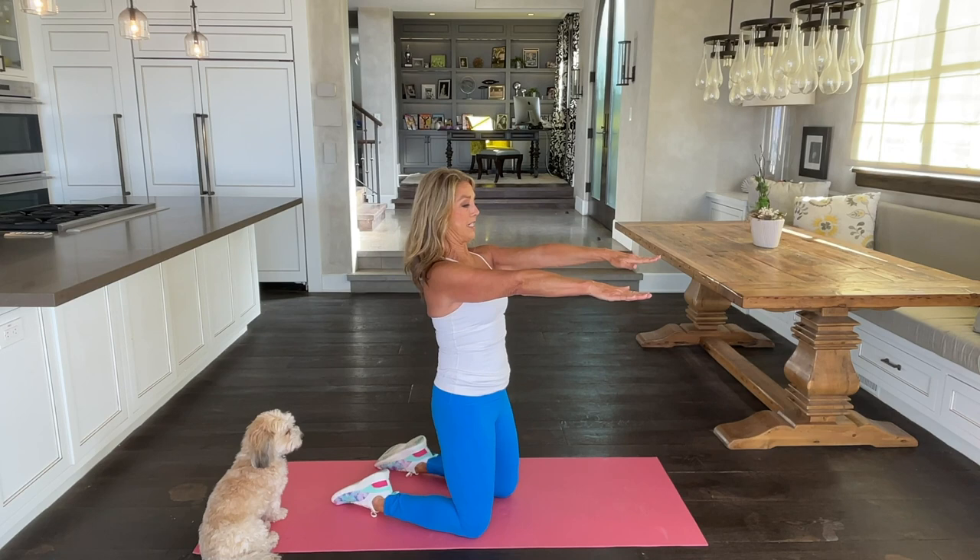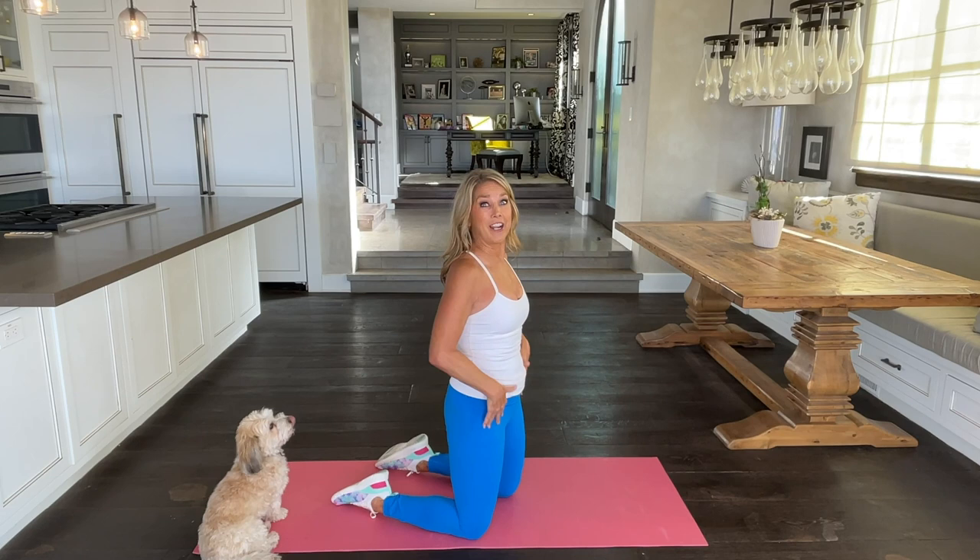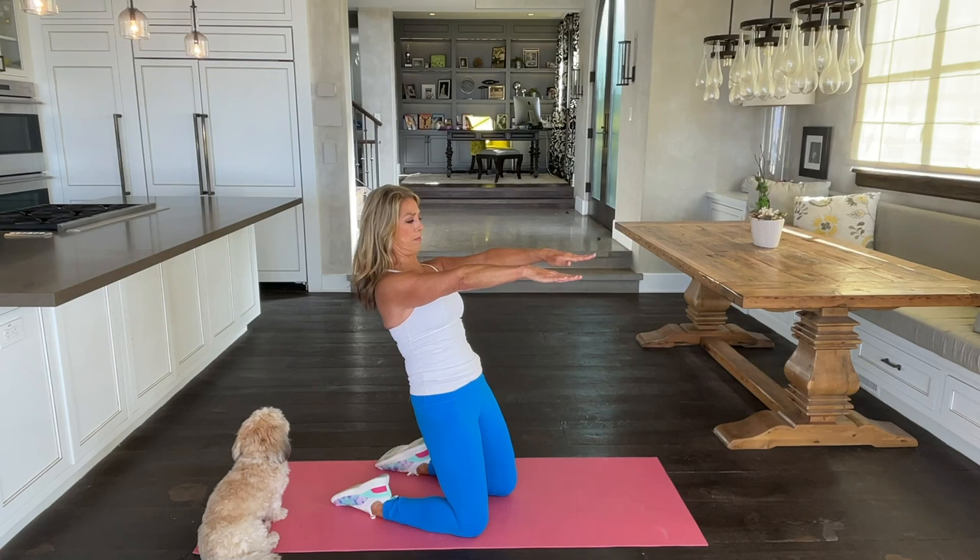Now I want you to hold your body upright. Think about good posture, pulling your tummy. We're going to slightly lean back, working our thigh muscles. Squeeze your butt — tight, tight, tight. And come back. Do you feel that right here? So good for your legs — long, beautiful legs. Scroll back.